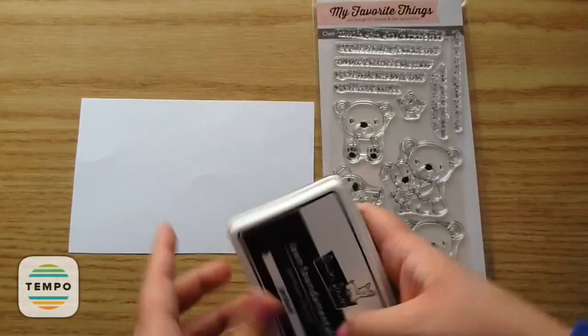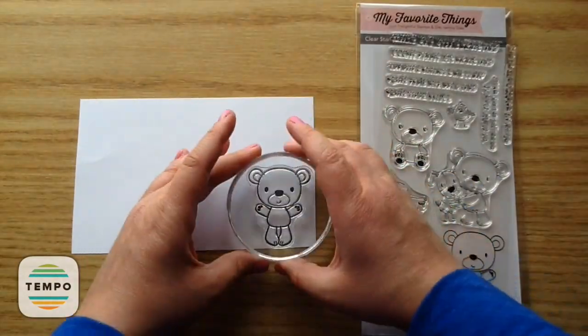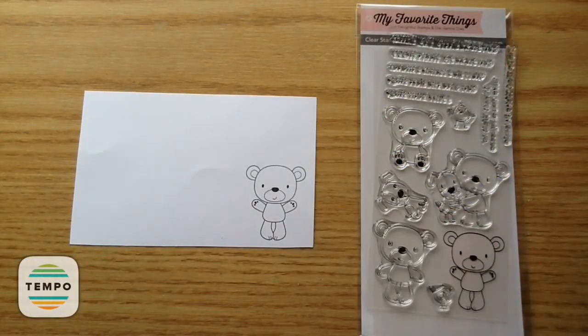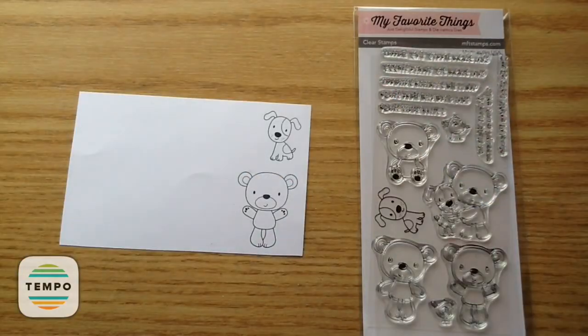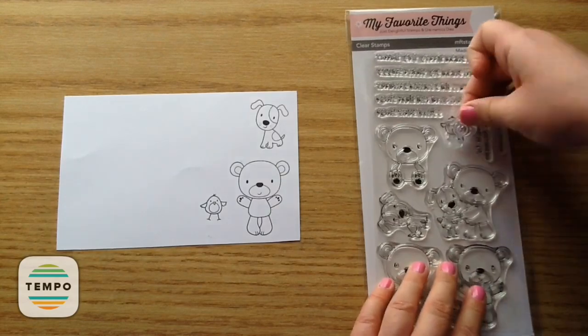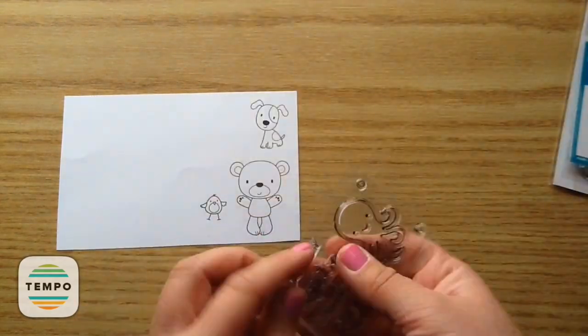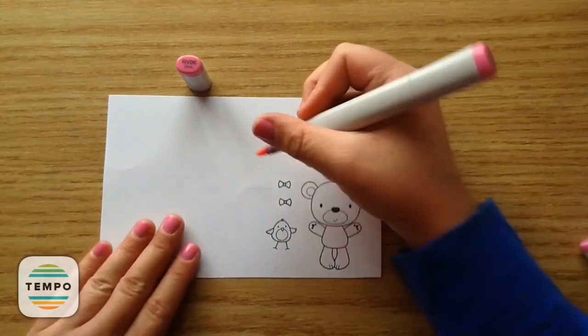So to start out with, I'm just stamping out my images using my Lawn Fawn Jet Black ink. And I am using Recollections 120 pound cardstock. I'm just stamping out the little puppy, that bear, and then also that little bird.